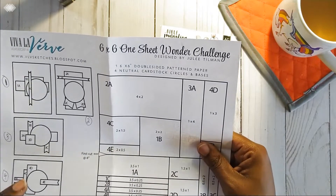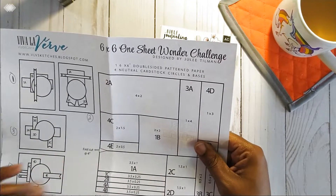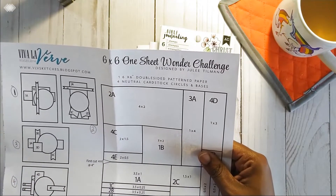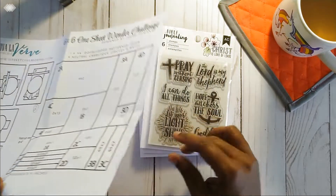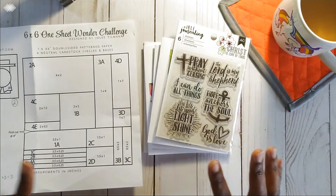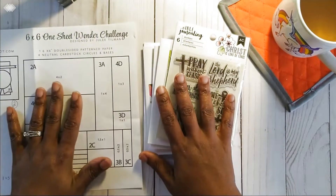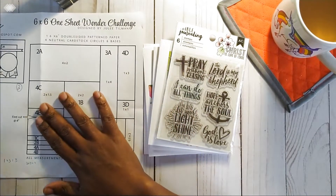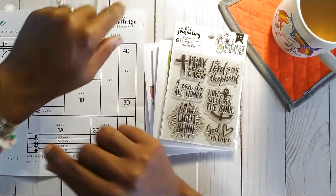I'll also include a link to the actual website where this challenge is from. I think Roxy may give a short tutorial on how she put together a couple of the cards, but I'm not going to do that. I'm simply going to share the cards and the information that I have on how to put them together for yourself.